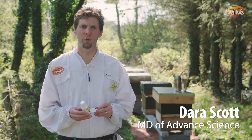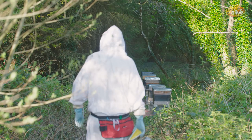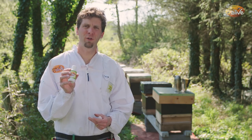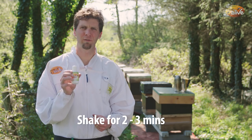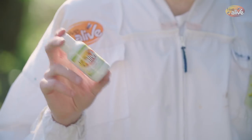We're here by the hives to show you how to use Hive Alive — some tips and bits and pieces that might help you. We have here a 100 ml bottle. The first thing you need to know is that before you use your Hive Alive, you need to give it a good shake for two or three minutes to make sure all the ingredients that have settled are mixed in evenly throughout the bottle.